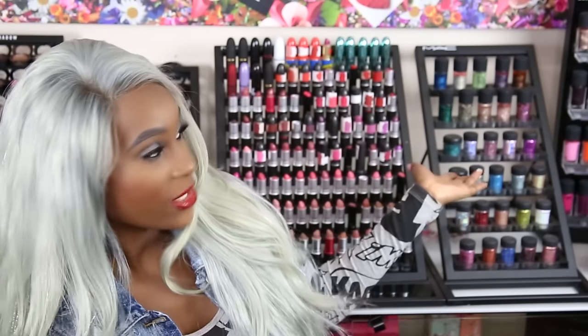So as you guys know, Christian Louboutin came out with some lipsticks and some lip pencils. When I heard, I freaked out. I have a lot of things from their collection, and when they came out with lipsticks, I freaked because I'm a lipstick monster. I think that was a great starter for him to come out with now that he's venturing into makeup.